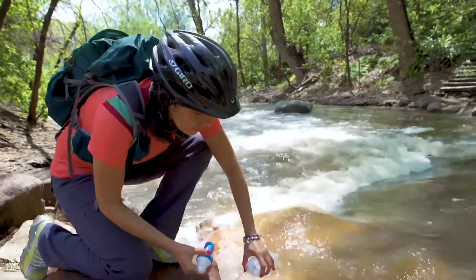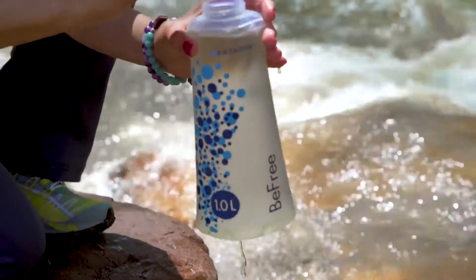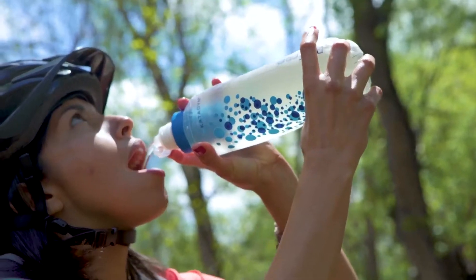With the BeFree Filter, you no longer have to worry about where your next drink will come from. Carry and filter fresh water as you go.